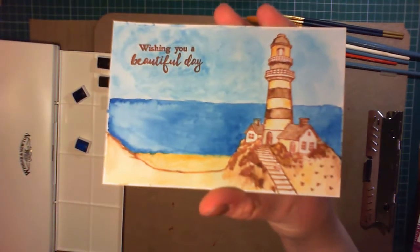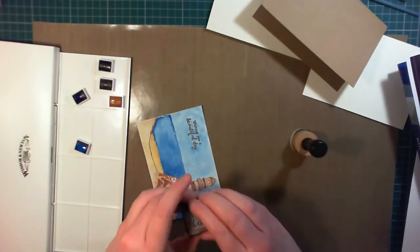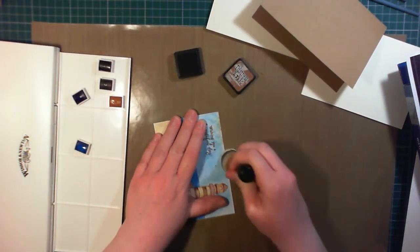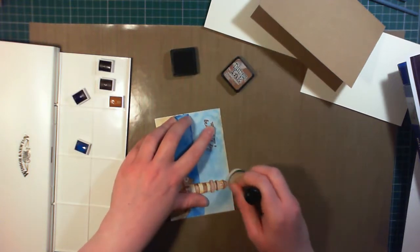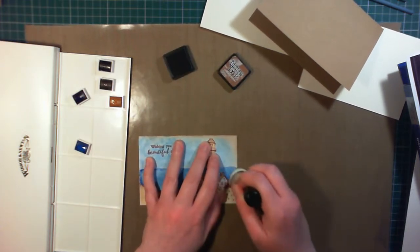To add some detail around the edges, I'm using a mini ink blending tool and some distress ink in Vintage Photo. This adds kind of a vignette and, believe it or not, a Vintage Photo look. Going all around the edge does change the colour of the watercolours in places, but I really like this effect.